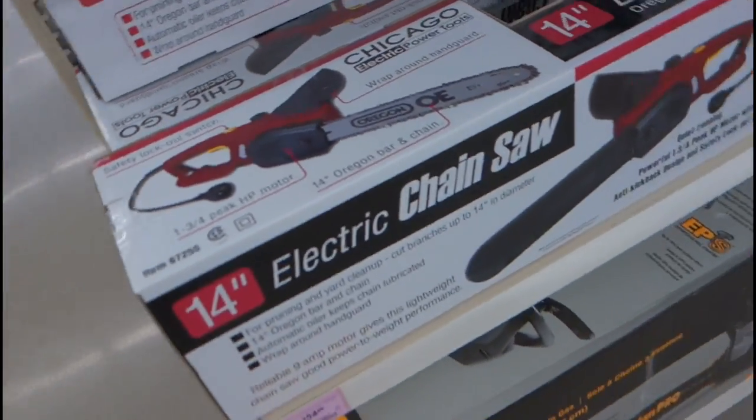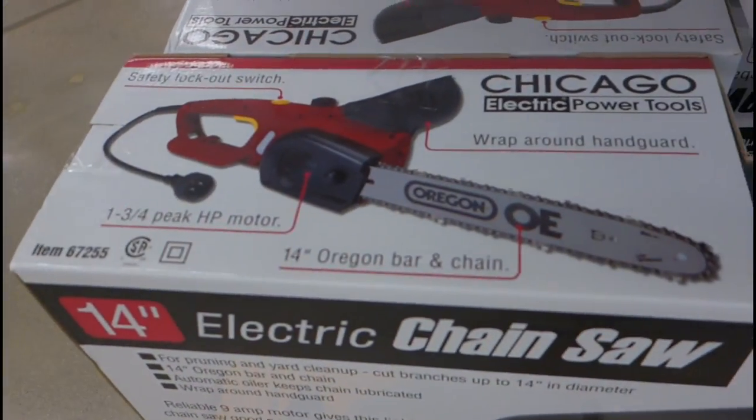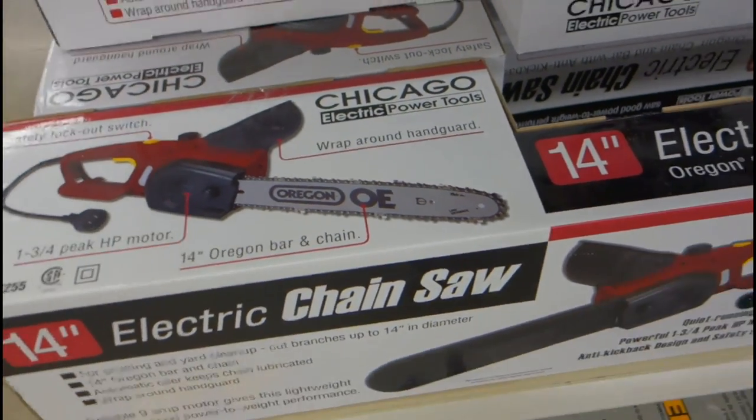Check this out — my first chainsaw was an electric plug-in chainsaw. I cut down my first tree with an electric plug-in chainsaw that cost fifty bucks at Home Depot. It works! I cut down that tree, took the profit, and then went and bought a real chainsaw. A little off topic, but one thing I've really realized in life: you can't change other people, you can only change yourself. I've really adopted that paradigm.